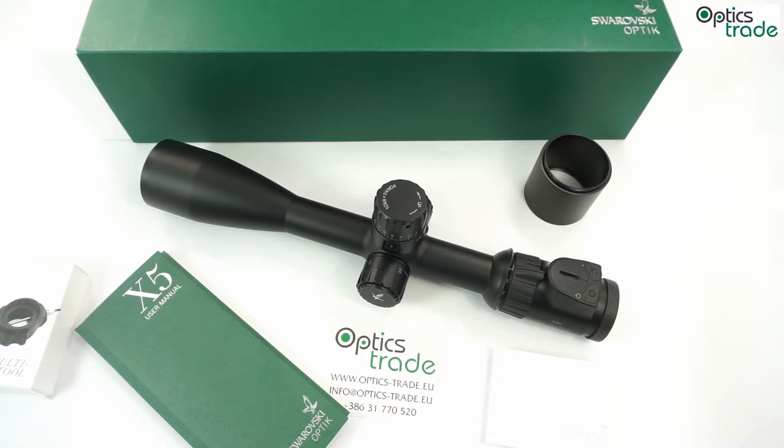As you probably know, in 2015 Swarovski presented these scopes at SHOT Show and IWA Show. The main philosophy of these scopes is that you are able to hunt with them, but they also offer long range capabilities for long range hunting and even capabilities for target shooting.